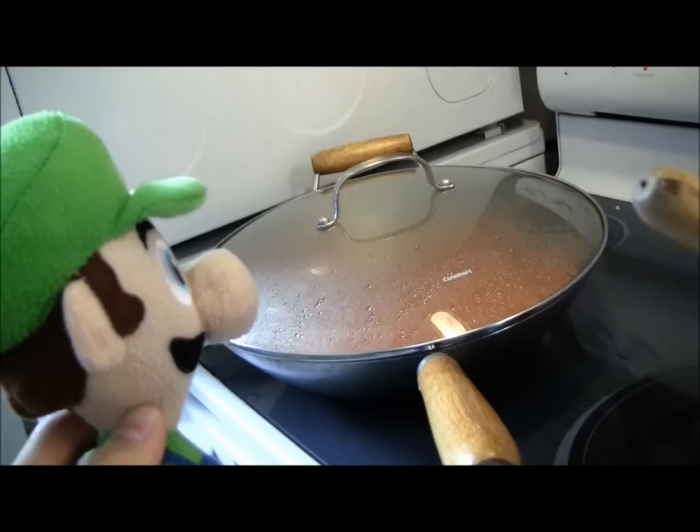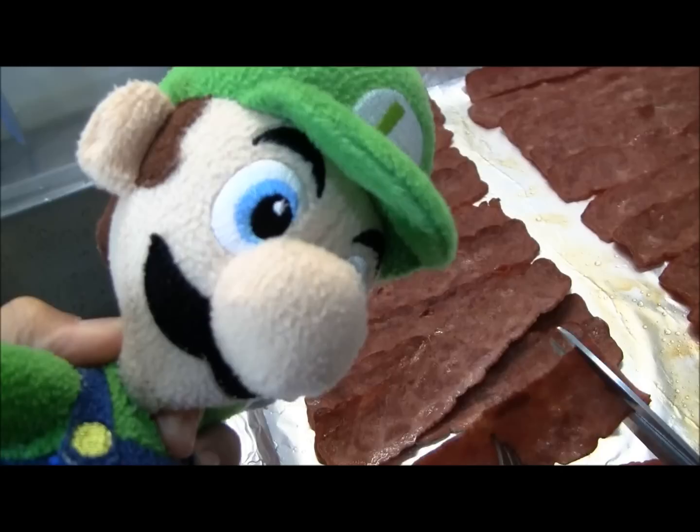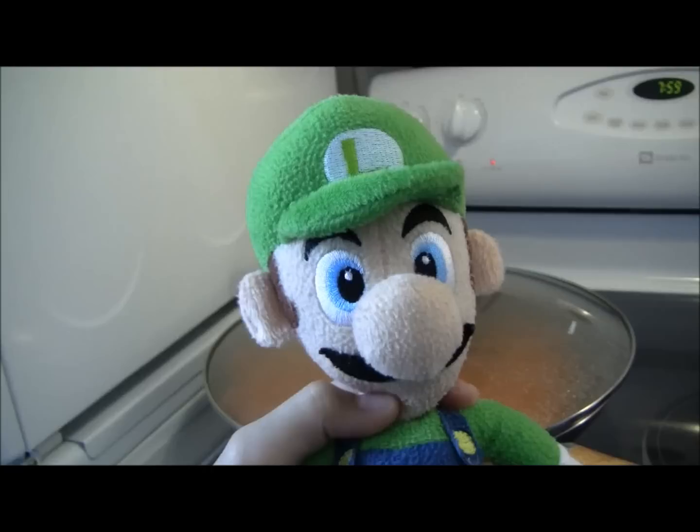Cover the carrots with the lid and stir occasionally until soft. When it's soft and hot, that's when it's ready. While your carrots are cooking, the bacon should be done — slice it into tiny chunks to blend in with the rice, just about an inch long.